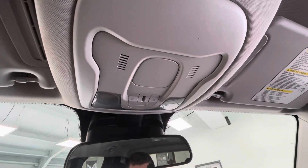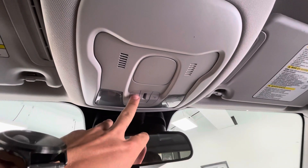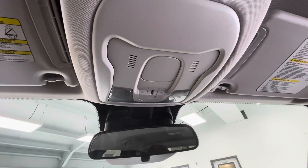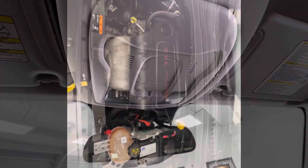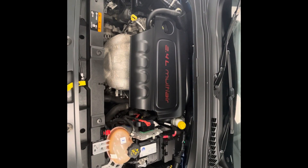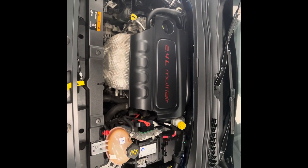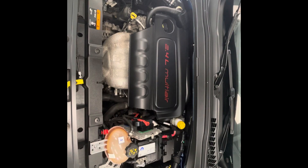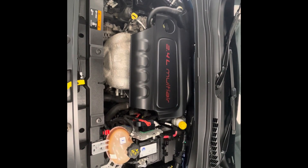To end off the interior features of this vehicle, up top you will have lighting options for both the driver and passenger. Taking a look underneath the hood you'll find a Tiger Shark multi-air 2.4-liter engine with 180 horsepower. And you'll also take notice that our engine bays come extremely clean and very well maintained, free of any evidence of oil or exhaust leaks.